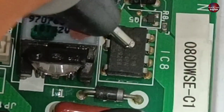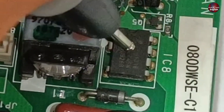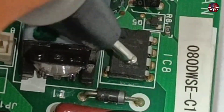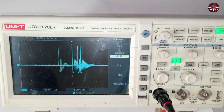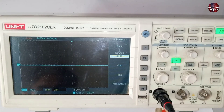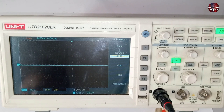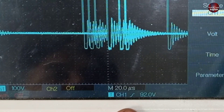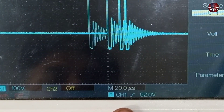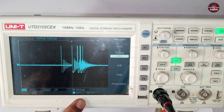This IC has a MOSFET inside — pins 5, 6, 7, and 8 are the source pins, and the MOSFET is NPN. I have placed the probe on pin number 4. This is the waveform we can see through the oscilloscope. The waveform is generated on this pin, which means this switching IC is working. 92 volts are passed through this pin. If this waveform had not been generated, it would have been clear that the switching IC is not working.